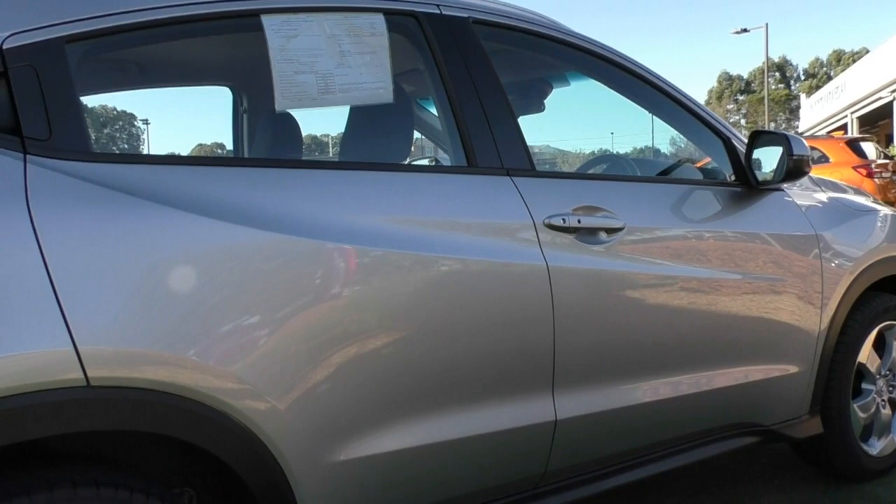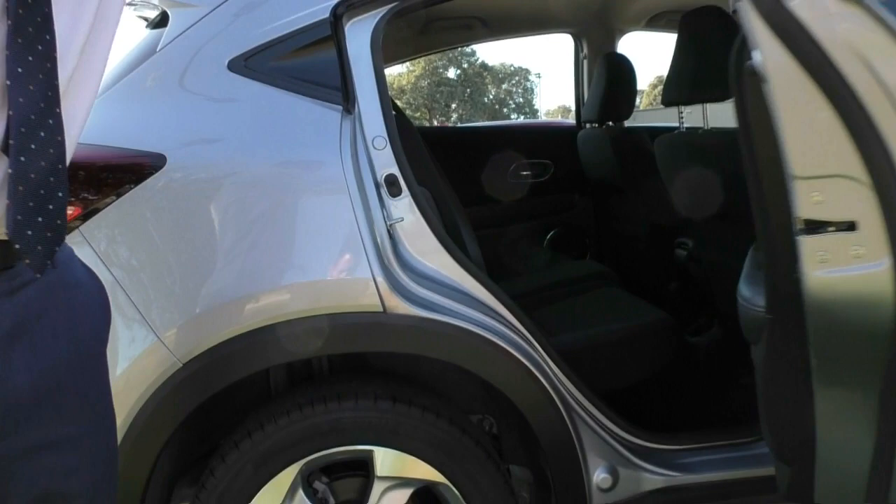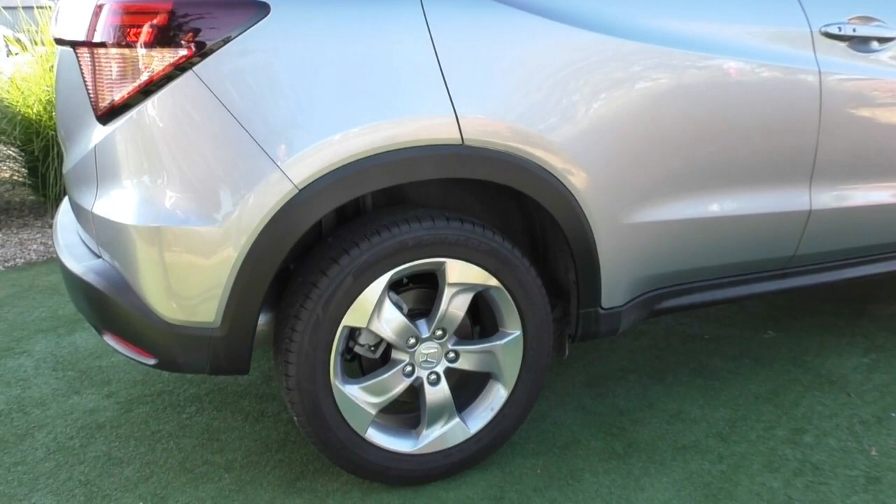One thing I will note — the car does have a lot of glass which does improve visibility for the driver, but I do highly recommend you take advantage of the tint option we offer here because you want to make sure everyone is nice and protected. The door card also presents really well. The door handle is on the top here, which just clears up the actual door itself and makes it nice and easy to access. There's plenty of space in the back of the car.